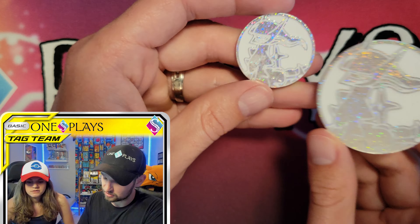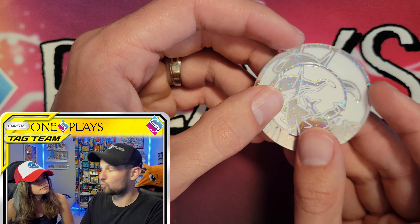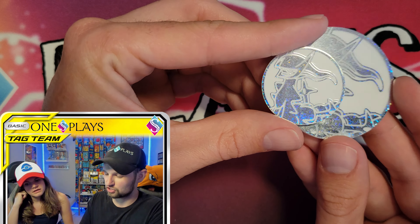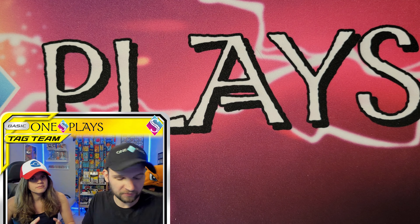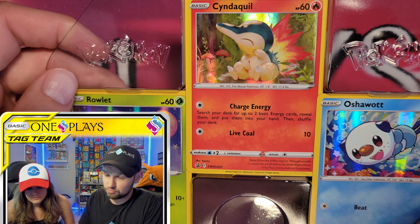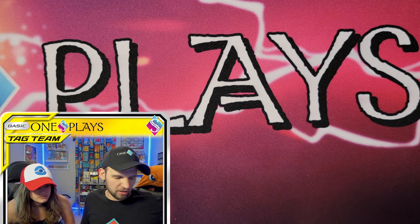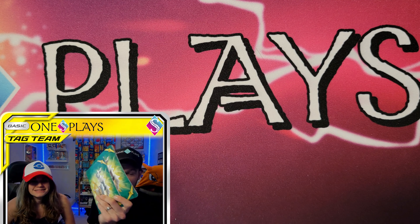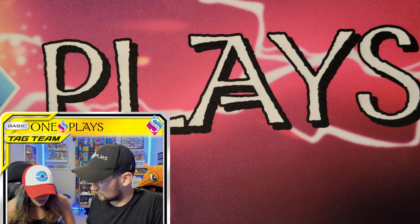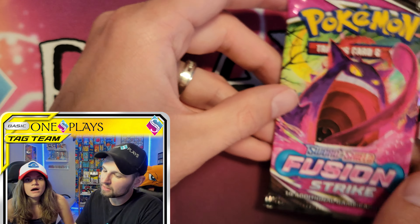This is a very similar product to the bundle that came out three weeks ago, although there's one difference — a smaller coin, which is a really interesting touch. We'll link that comparison video in the description. There are also the same three promo cards, so if you missed the bundle, you get the same promo cards here. Everything else in this box is exactly the same except the pack selection and the price.